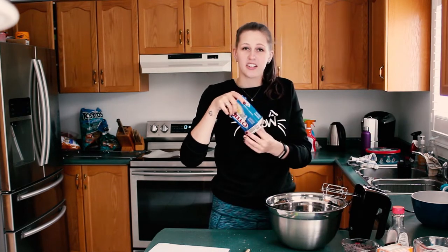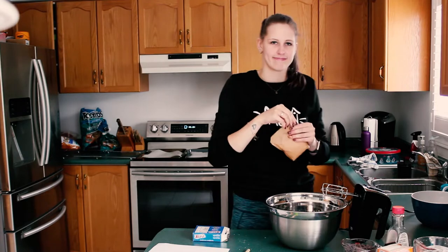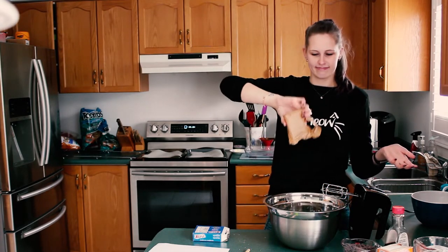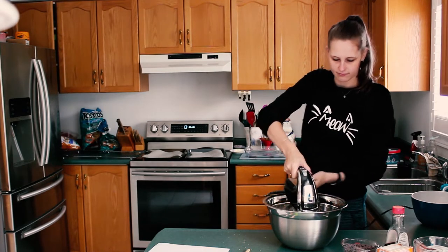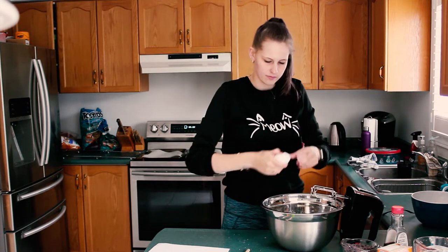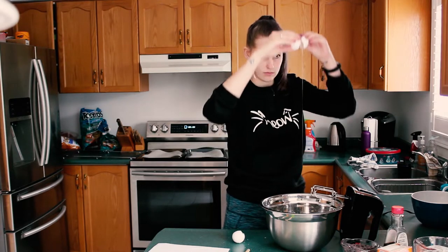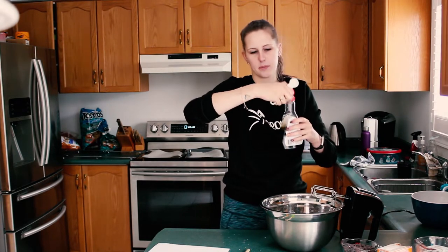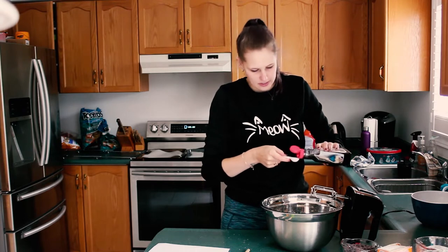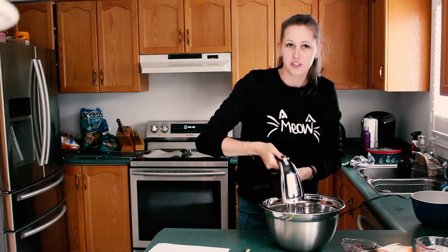Next, you're going to take your secret ingredient of vanilla pudding and blend that into your mixture as well. Then two eggs into the bowl, and one teaspoon of vanilla extract — that's a lot of vanilla, apparently. And then you're going to mix that together too.